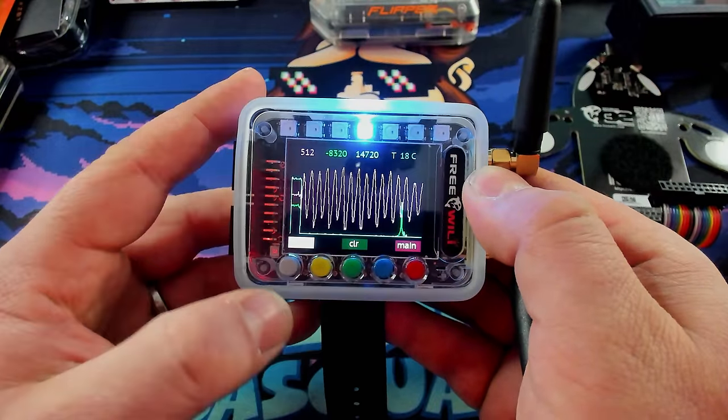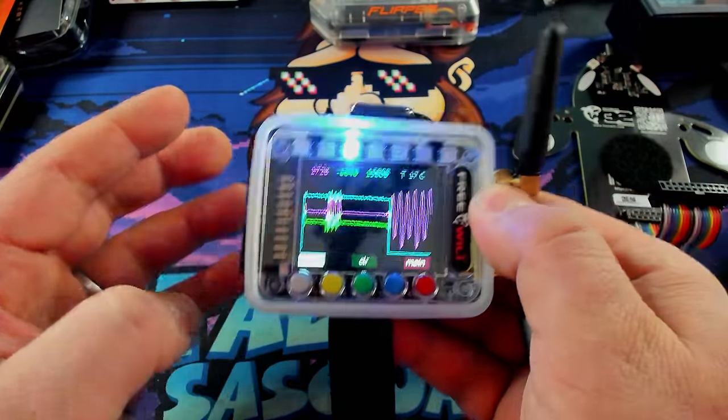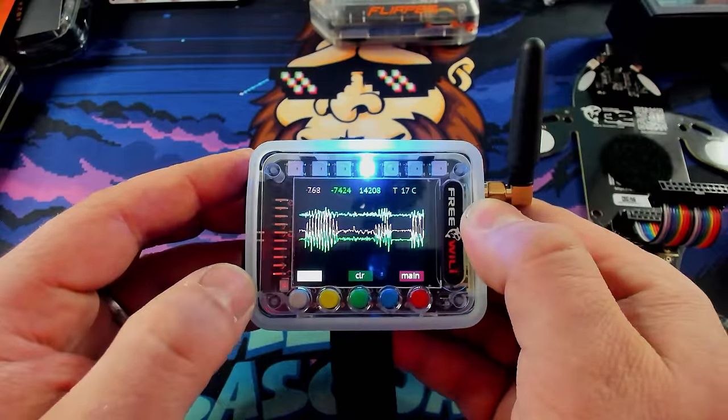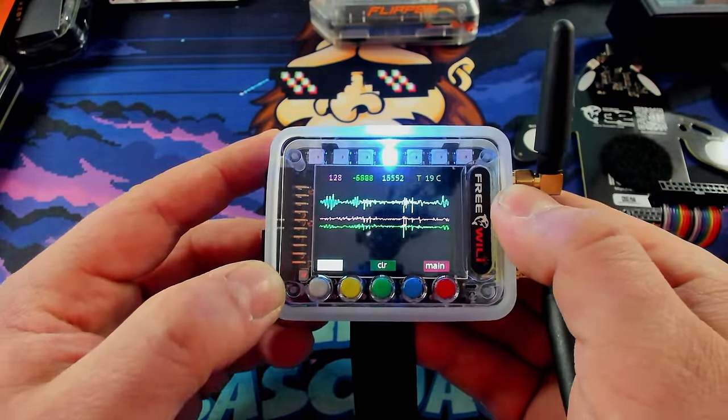There is also an accelerometer on here. You can just move this around and you can see the accelerometer goes off — it has the top lights show off the accelerometer. It's really cool. It just shows how much tech is really jammed into this little device. It's very, very fun to play with.